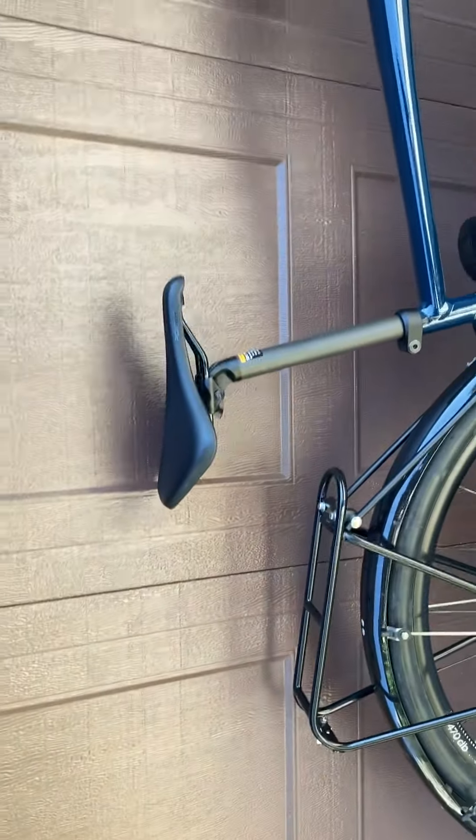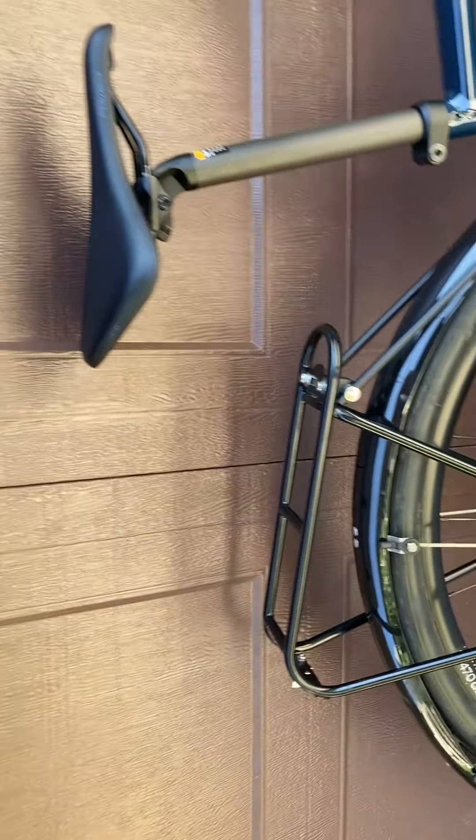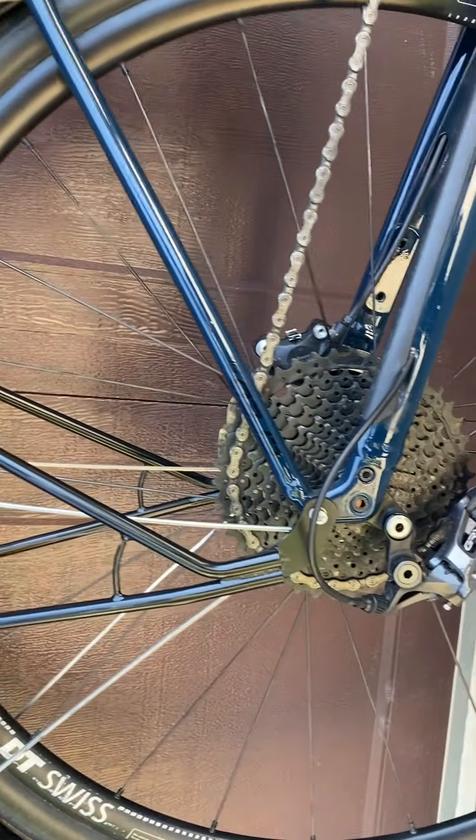Morning. Just taking a quick video here of the bike. There's the Tubus Disco Rack.